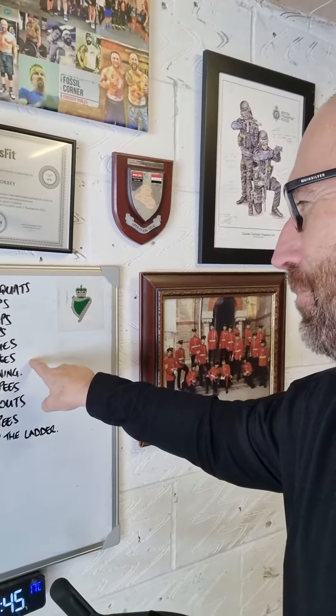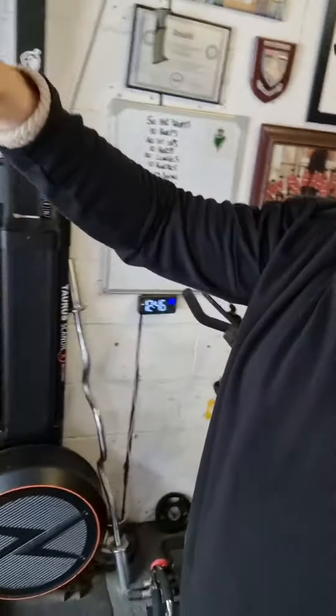Then we're back on to 10 burpees. Then 20 kettlebell swings — use whatever weight you want. If you haven't got a kettlebell, just fill up a bottle of water, make sure the cap is on, put it between the legs and extend it above the head. If not, do some Mexican waves — touch the floor, extend the hips and push those hips through, arms above the head.